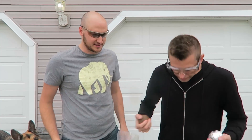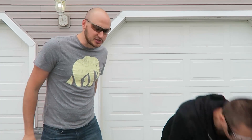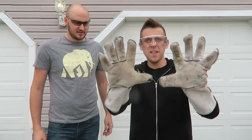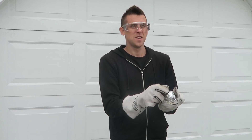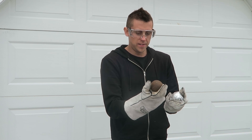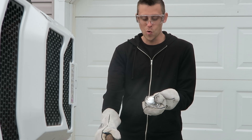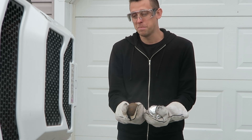Gloves on — right, gloves on. And then we're going to film it in slow motion. That's safe. Let's do this. We're going to do this one at 25,000 — that sounds like a lot. You ready? I'm ready. Go!